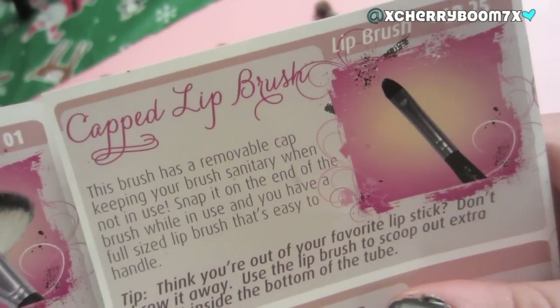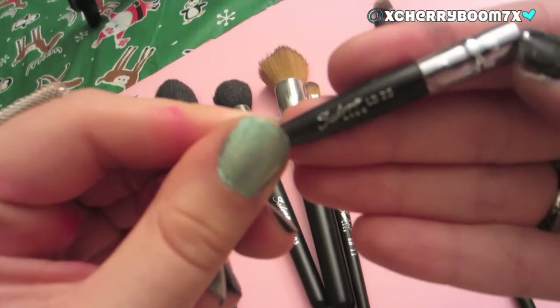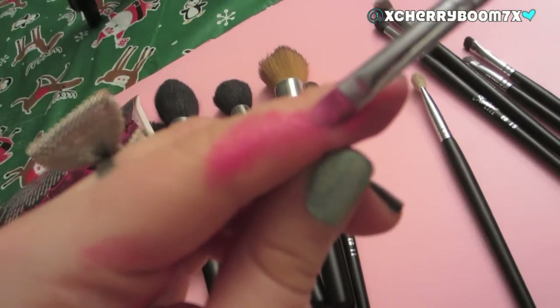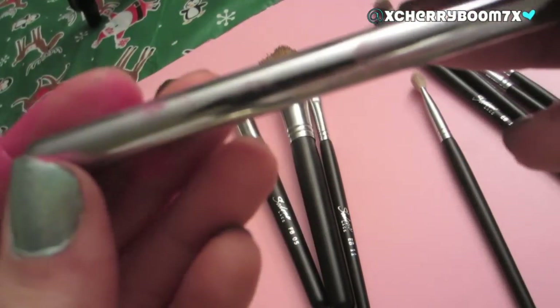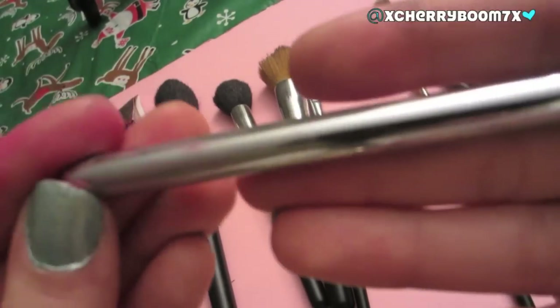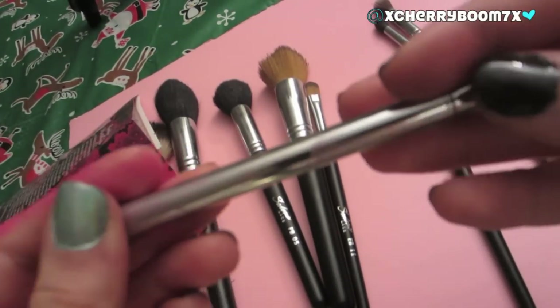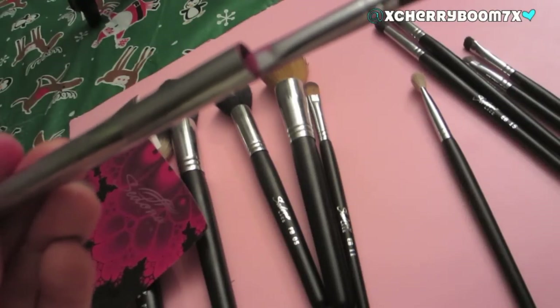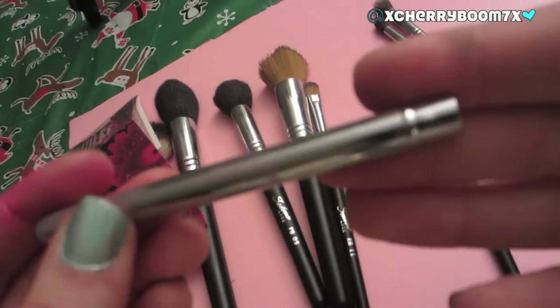Last but not least, we have the Capped Lip Brush, the LB25. It has my Nylon OCC lip tar on it — I'm obsessed with that color. I travel with this in my purse so much because it's perfect to apply lip tars with, and great for any sort of lipstick or gloss. It's just so universally great for the lips. The best part is it comes with a cap cover, so unlike my other lip brushes it doesn't get messy in your bag. I highly recommend investing in this one.